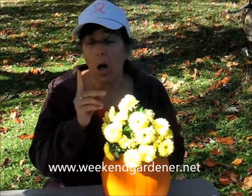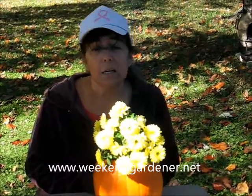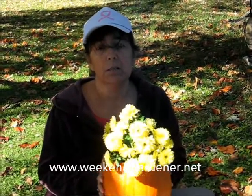Give this tip a try. Also, if you don't have any planted mums but would still like to use this technique, consider cutting mums, putting a vase in the pumpkin, and then displaying your cut mums in this beautiful pumpkin vase.